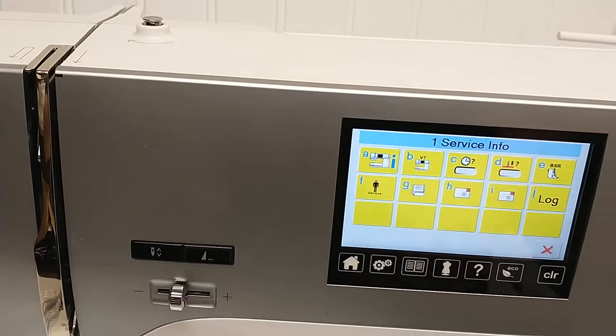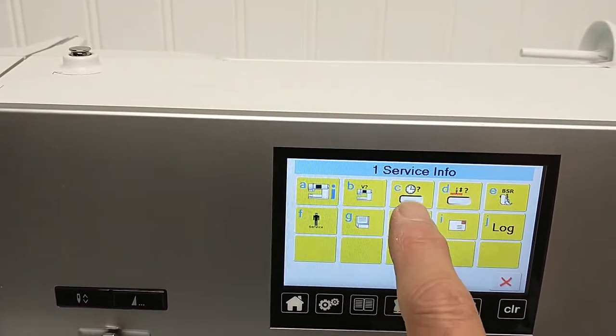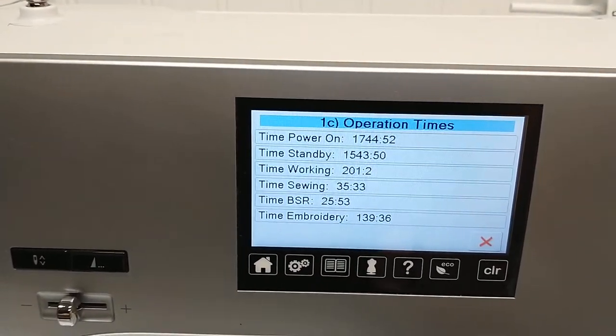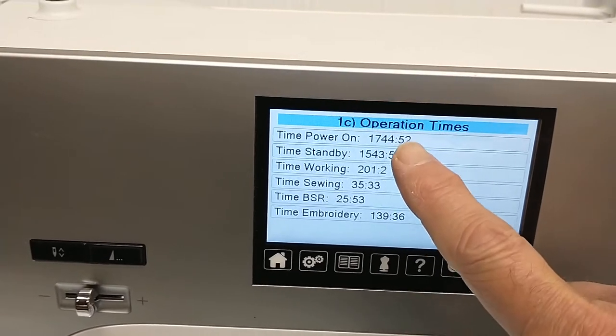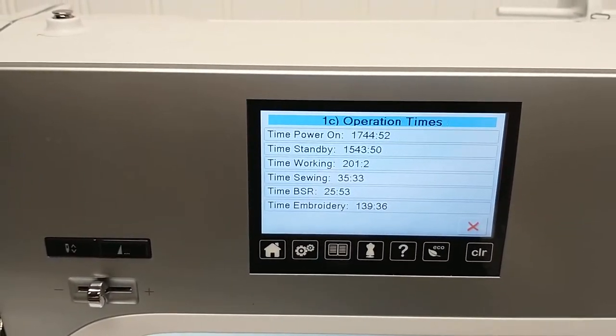Touch the information button and you can see here the clock symbol. Touch it and we have the operation times. You can see here it's in minutes and in hours. We've got a good idea of how much this machine has been used.